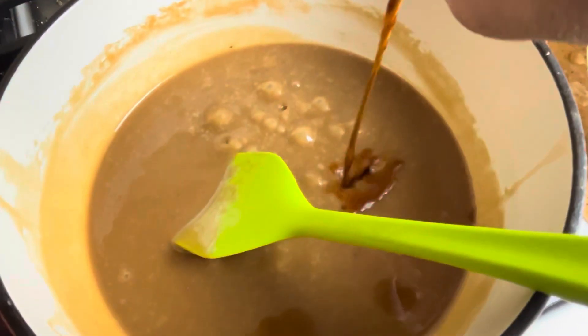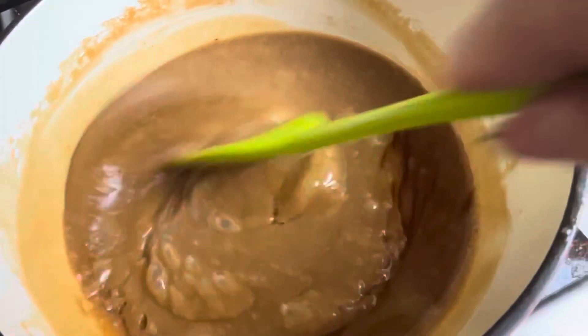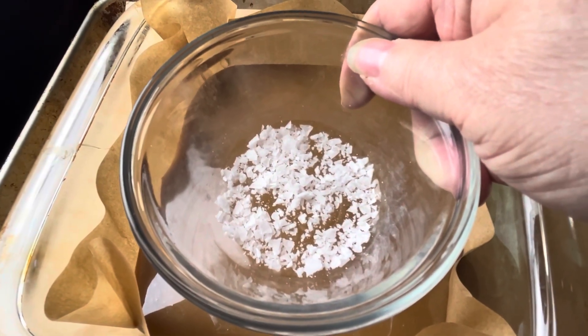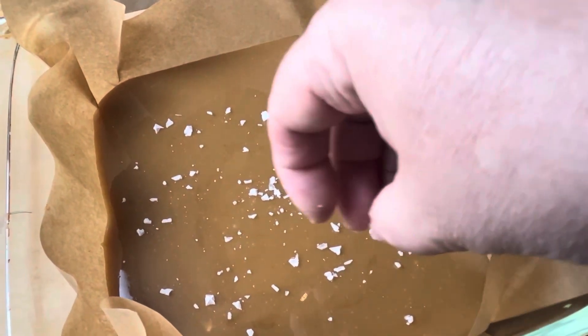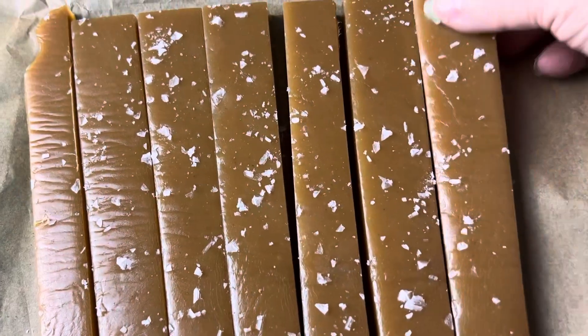Then you're going to start timing it for exactly six minutes. You're going to stir it every minute, and when it's done, add the one teaspoon of vanilla, and then put it in a parchment-lined square baking pan. Take your coarse salt and just sprinkle it over the top. There's something about that sweet, salty — salted caramel is all the rage now — so it really makes a difference. But if you're not going to put it on the top, add a little into the caramel.